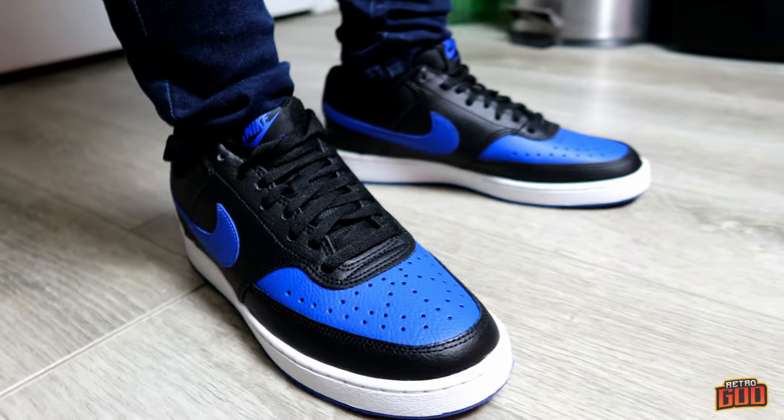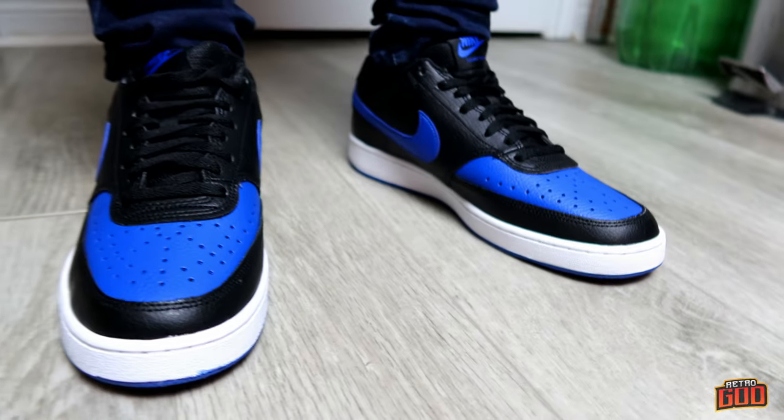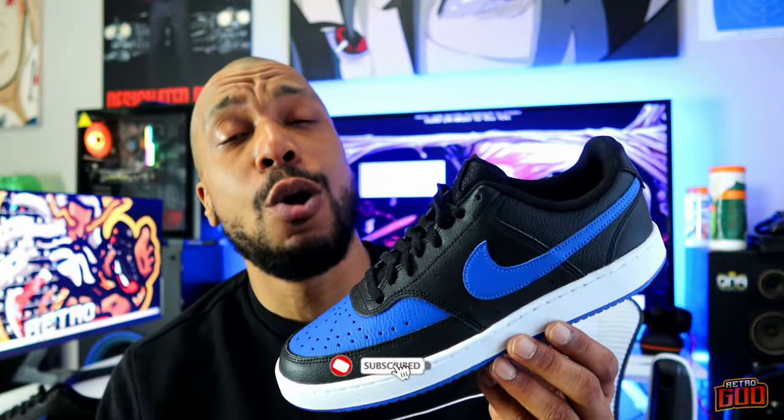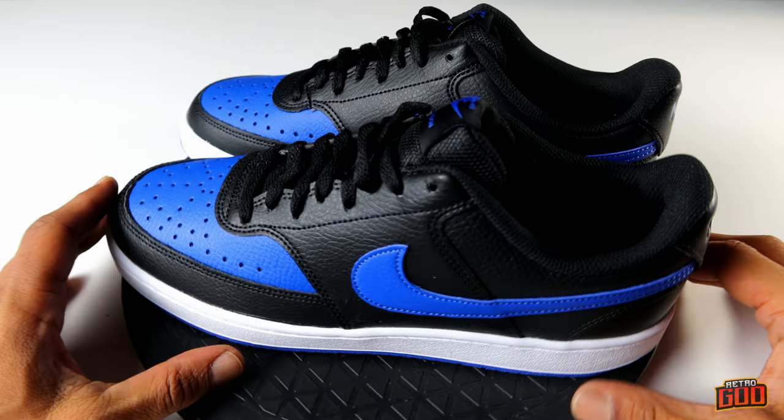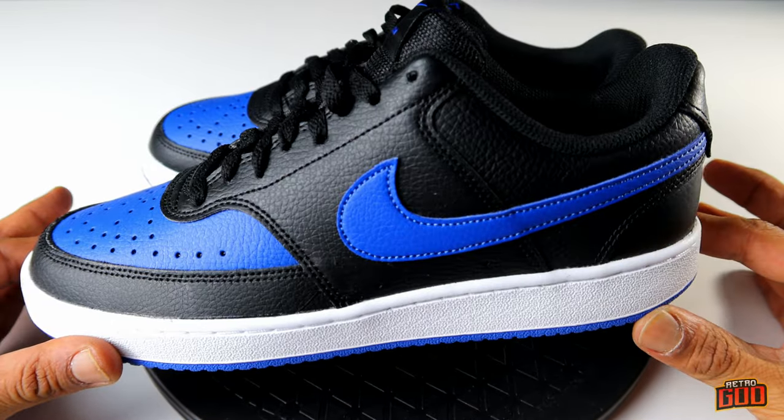YouTube Retro is back with another one. On today's episode we're taking a look at — I'm joking — not the highly coveted, almost completely sold out Jordan One Low. It's the Nike Court Vision Low in the Game Royal colorway, looking a lot like a royal low. Make sure you hit that like and subscribe button. Without further ado, let's go.